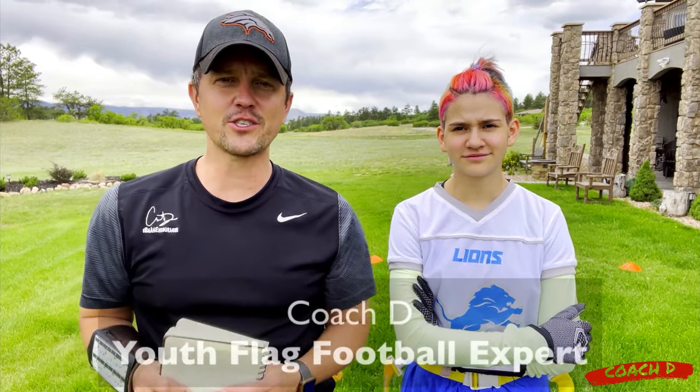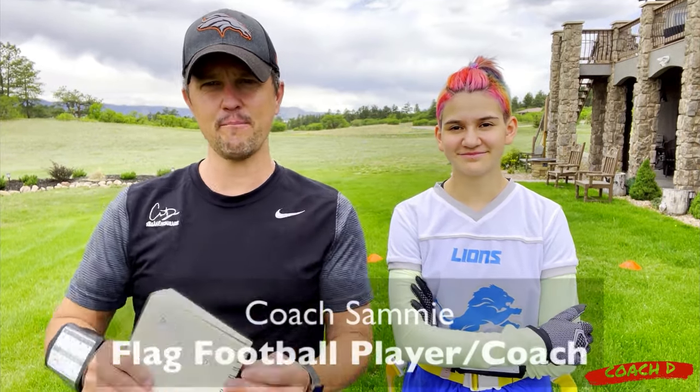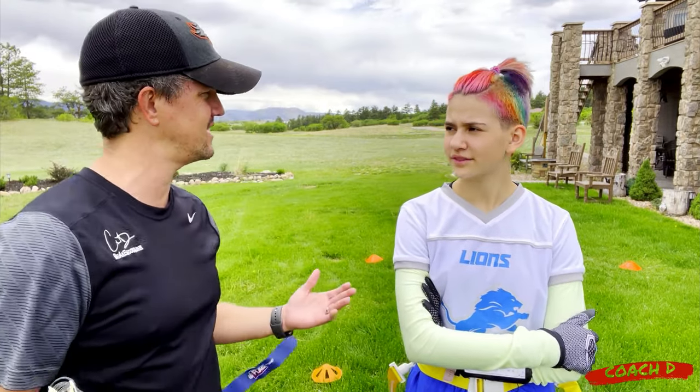Hi everyone, this is Coach D and Coach Sammy. Sammy has now officially moved from player status to assistant coach. She was about six or seven years old when we used to make videos back in the day, and now she's going to be helping on the coaching side as well.